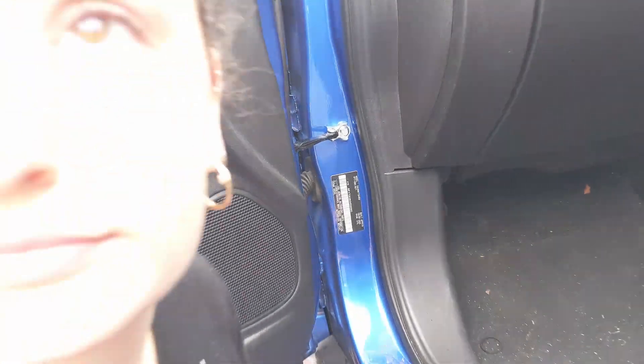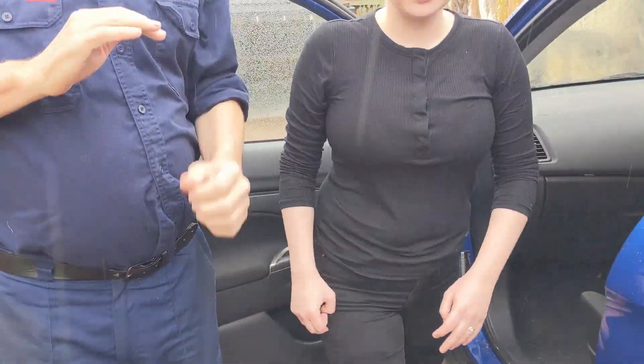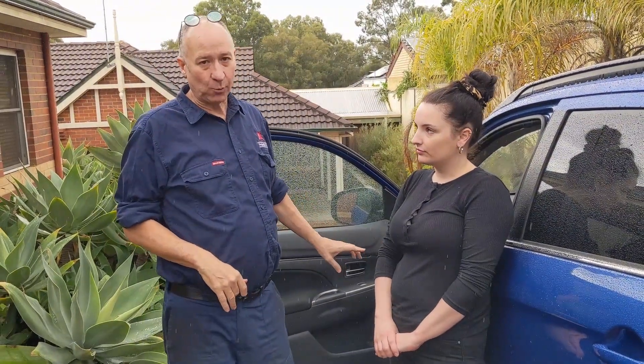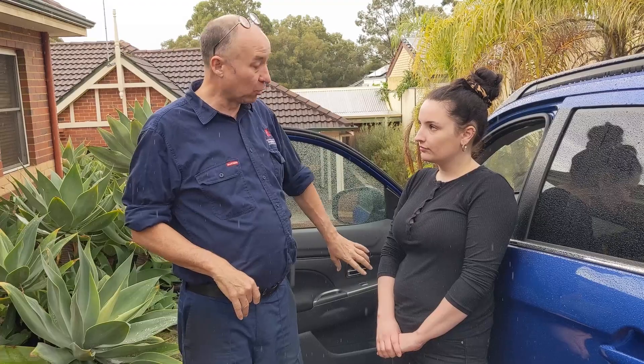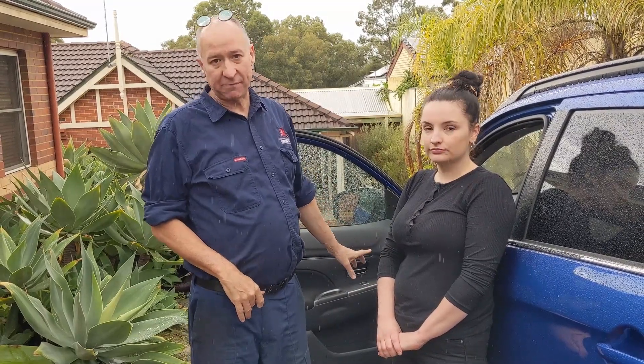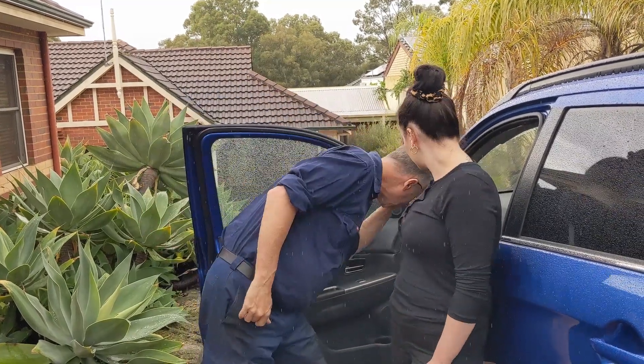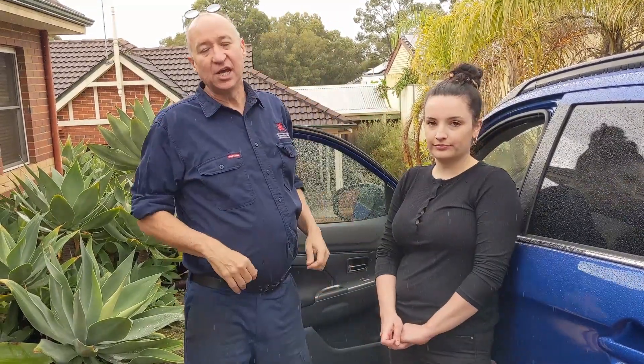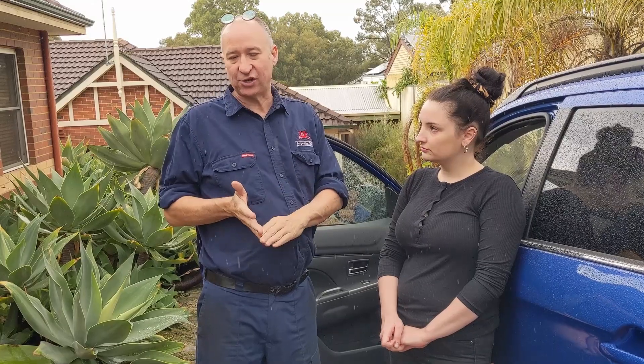Every single car — it doesn't matter what make or model, whether it's European or Japanese or whatever — will have a compliance plate somewhere and it will list the paint code on it. It will also list the month and year of manufacture. This vehicle is an April 2018. So what we know at this point is we could go to a wrecker and say: I've got an April 2018 ASX Mitsubishi and I've got a paint code of D06.